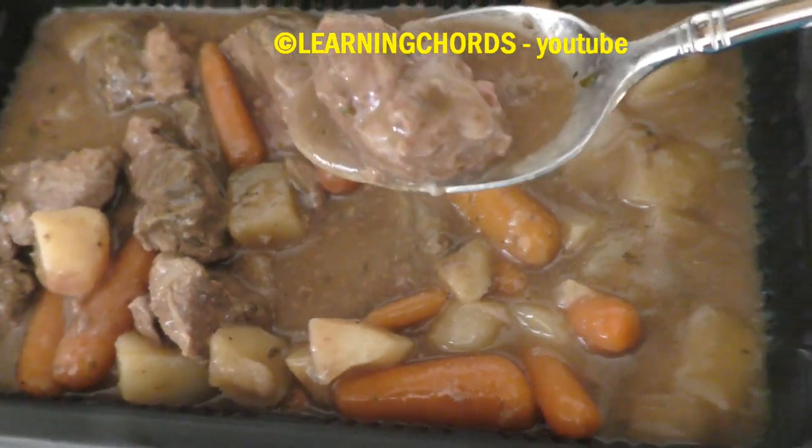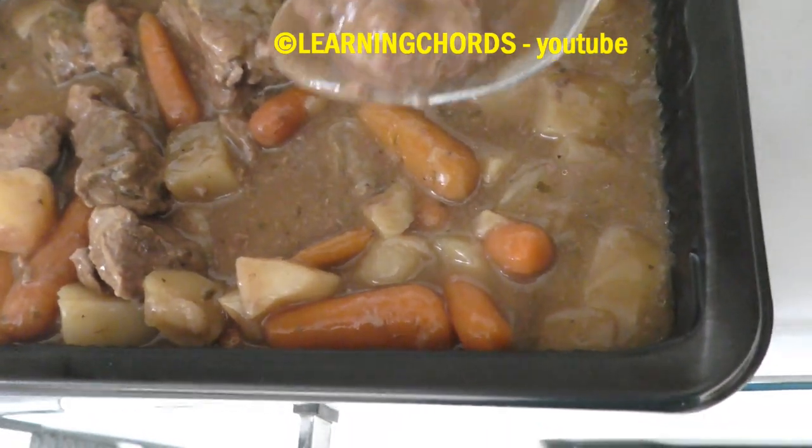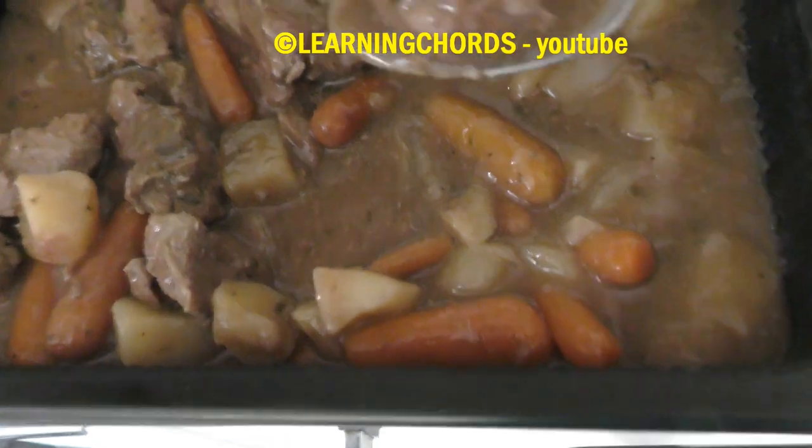Now I cut the top of the package, and the gravy spilled all over — it spilled in the microwave. Let's taste this.